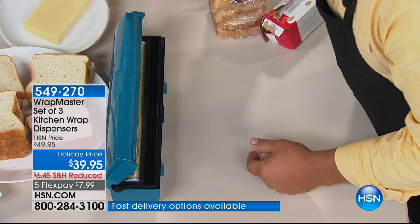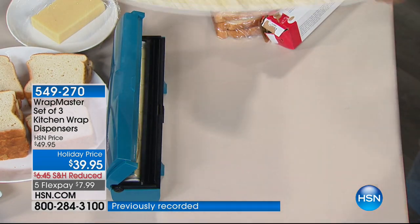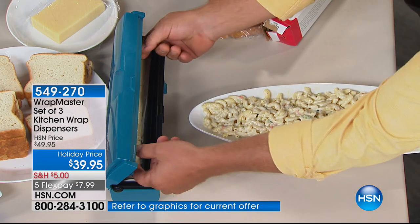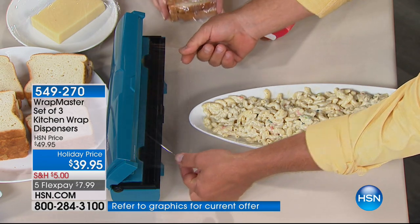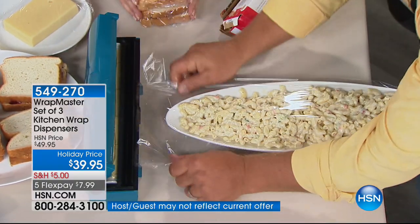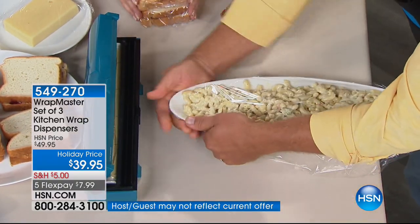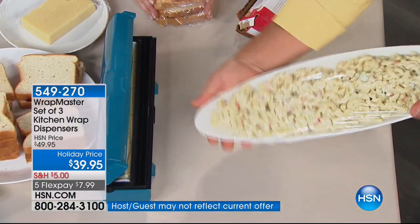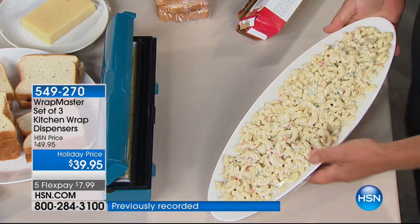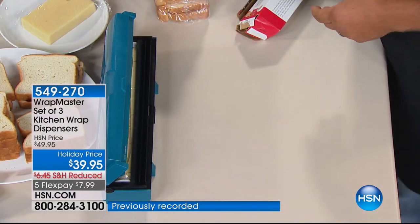Even something long — how would you wrap something like that? It doesn't matter if you just want two inches of plastic wrap or if you need two feet. All you do is wrap it, snap it, and you get a perfect seal each and every time because now you're in control. It just makes perfect sense instead of using that cardboard box.